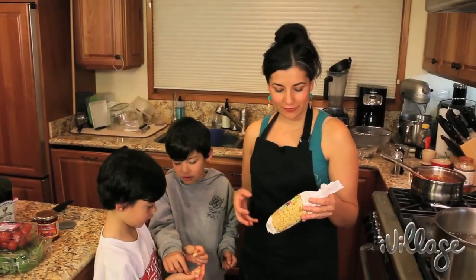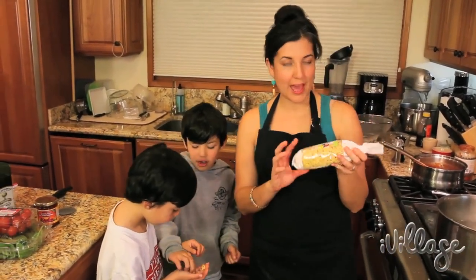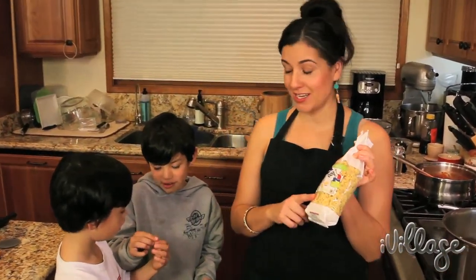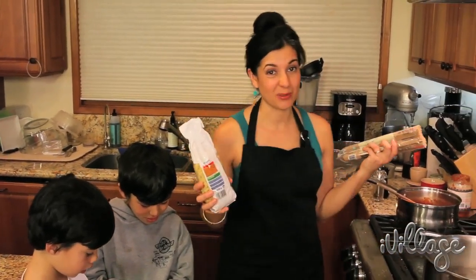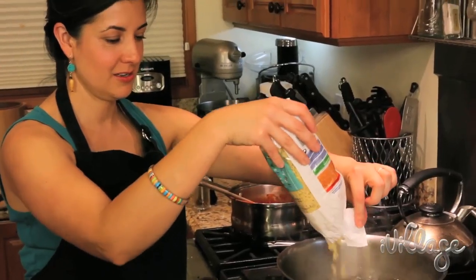Our friend went to France and brought us back some animal pasta shapes that the kids want to eat, and I'm just going to add some spaghetti to that so we have enough food for the whole family. I'm going to boil them both in the same pot — they take the same amount of time.